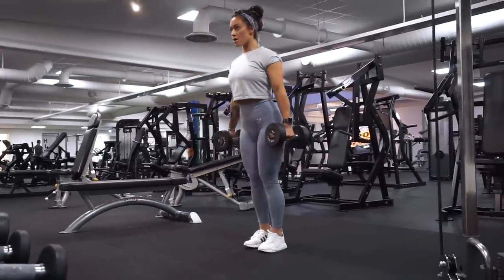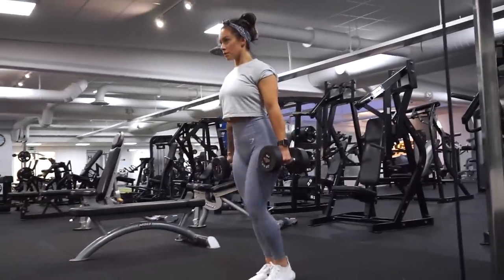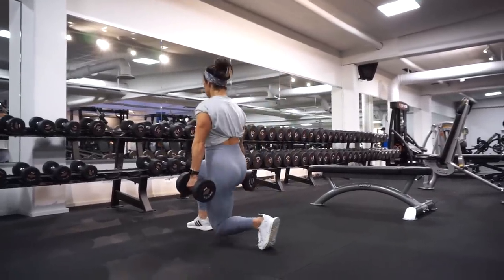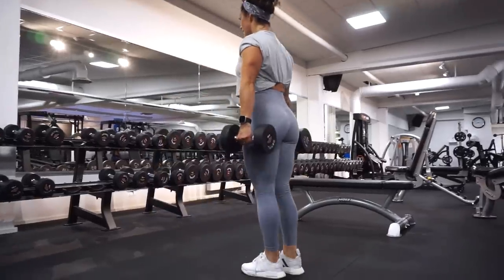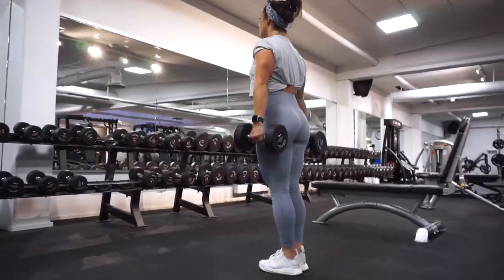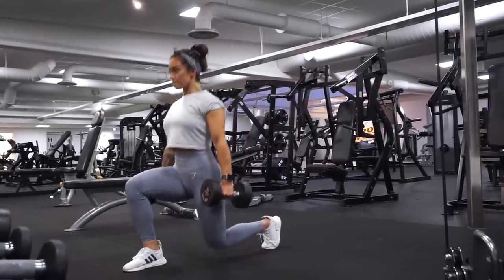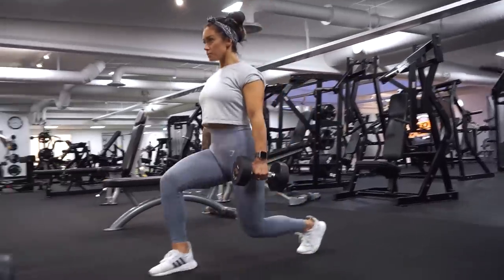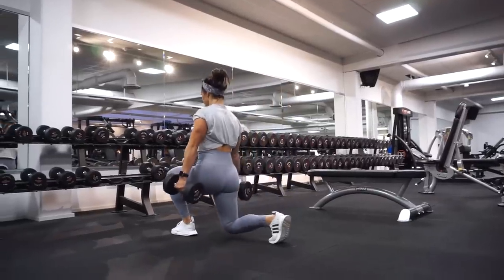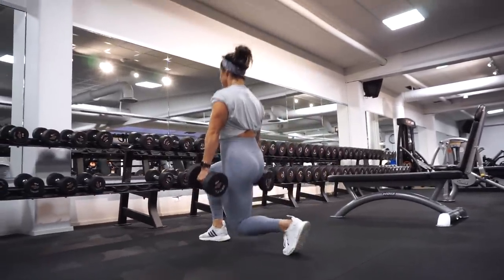Exercise number two is the alternating dumbbell lunges. It's a really good exercise and a real killer for both your quads and your glutes. I really like to do walking lunges, but we have to start somewhere, so this is a really good way to start. Standing up with the dumbbells in my hands, I take one leg at a time in a front step — going down and then pushing back up, then taking the other leg. Take every step slowly so you really feel which muscle groups are working. When going down in a front step, push with your whole foot straight back into the start position.